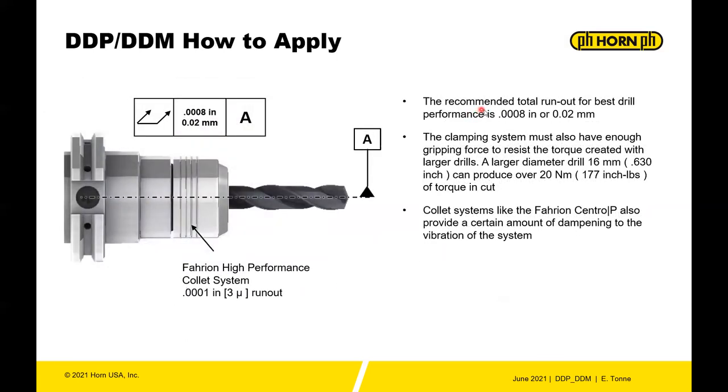For runout, try to hold within about 20 microns (0.0008"). You can use a Fahrion high-performance collet system that achieves runout of 3 microns out from the collet. Make sure you have sufficient gripping force — use a quality system that grips the tool properly. For most drill diameters, any holder with good runout will work. We recommend something like the Fahrion with good runout and gripping force, but hydraulic and other systems can also be used.